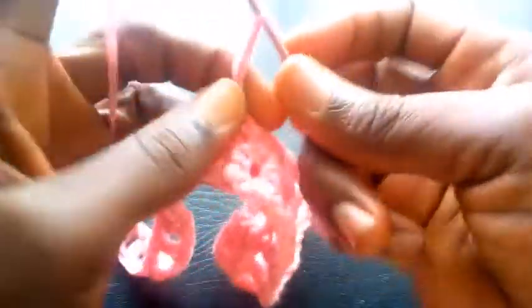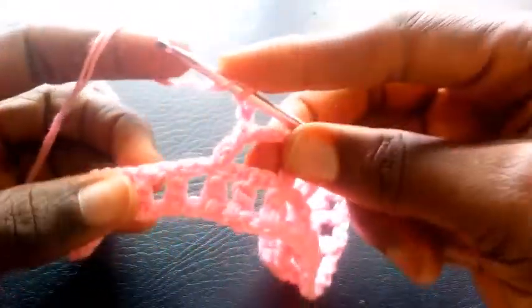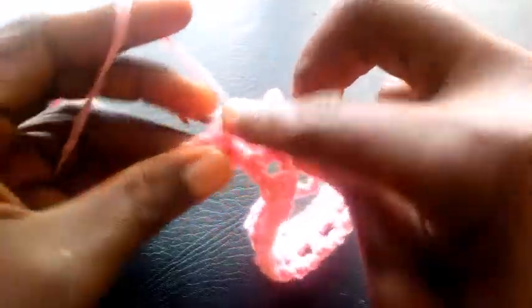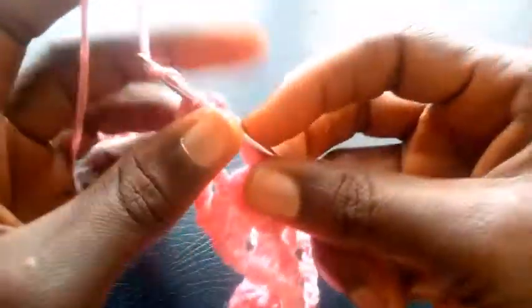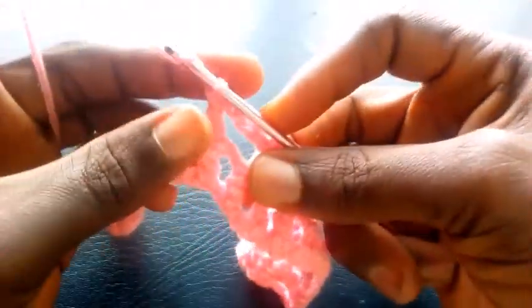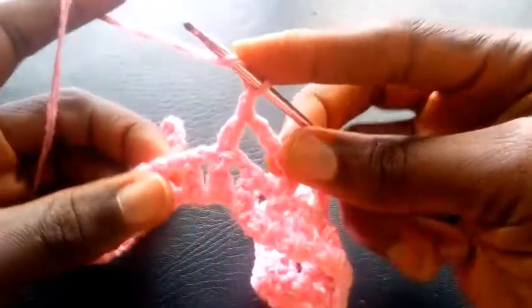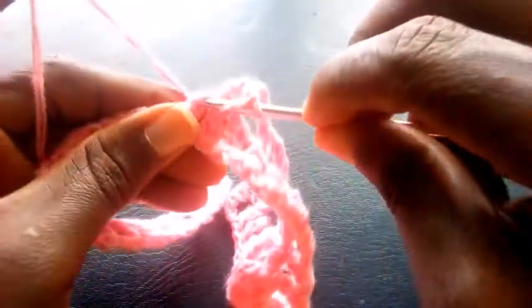So I chain another four — one, two, three, four. So I yarn it over. I insert right here — still with triple crochet. So I chain one. I yarn it over. I insert here with triple crochet.